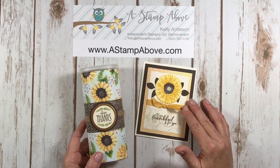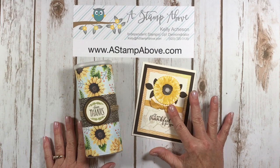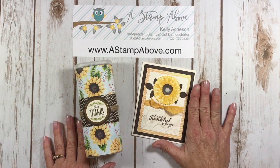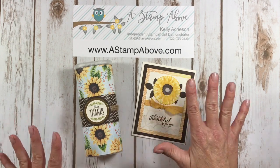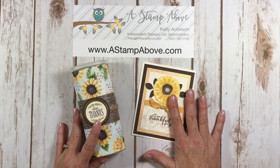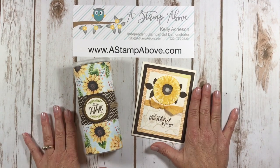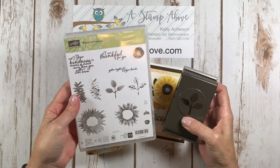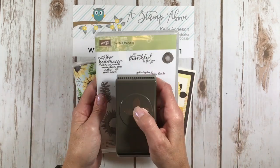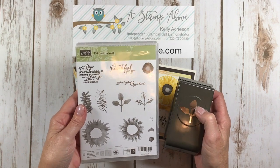I'm also going to be showing you 25 different cards using the Painted Harvest stamp set. I've featured this a lot on my blog and done a lot of projects with this — it's one of the coolest bundles I've run across in a long time. When you're seeing tons of samples online or making tons of cards with a particular bundle, you know it's easy to create with and well worth the investment. If you don't have the Painted Harvest bundle yet, I highly recommend it. You also get a 10% discount when you buy the matching leaf punch together with the stamp set.